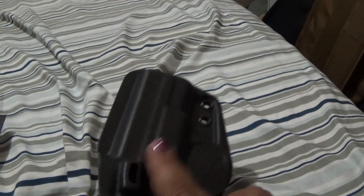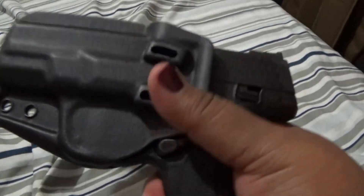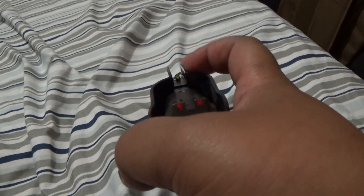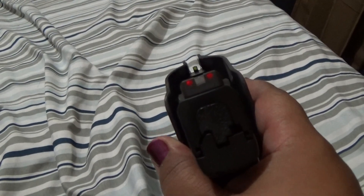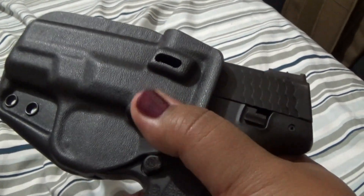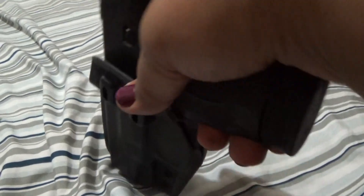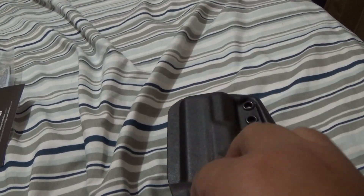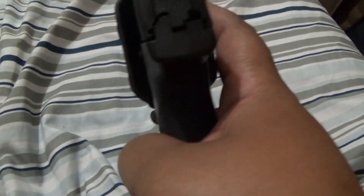Oh, look at that — nice fit already! That's extreme — so nice. I am so excited to be wearing this. This is optic cut, which is very nice. It is adjustable for your ride height at 20 degrees, I believe, for right and left-handed drawing. I am going to be wearing this IWB — in my waistband — right-hand draw.